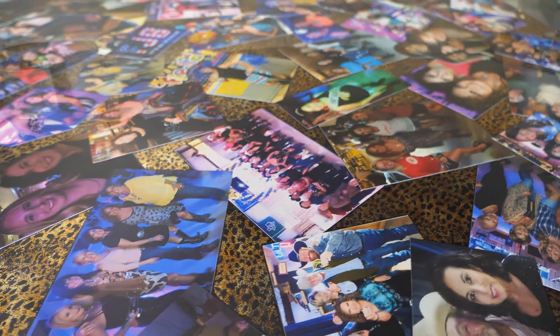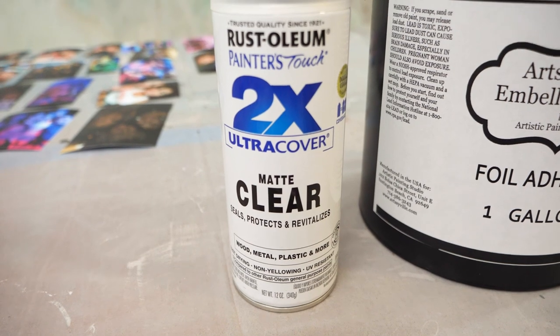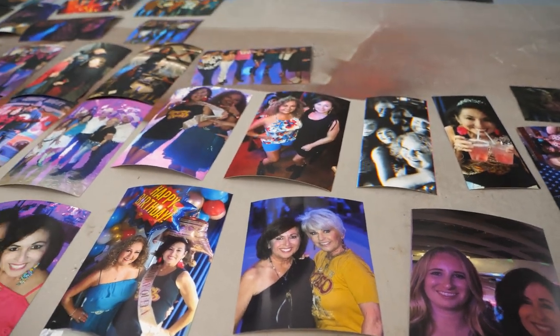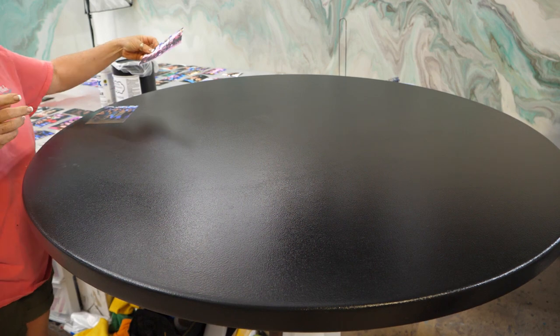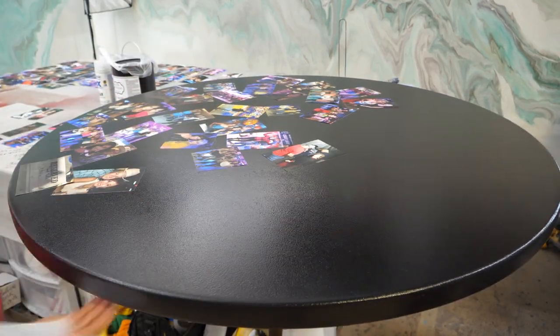We're going to be starting this project with a 48-inch round table made of MDF. I've already applied one coat of our foil adhesive and let it dry to a firm tack. The foil adhesive we're using is by Artsyville — I'll have that linked in the comments below. This table is very special to me. My girlfriend was diagnosed with terminal cancer and I wanted to do something special, so I made this table for her. It included just so many wonderful pictures of all of her friends over the years.